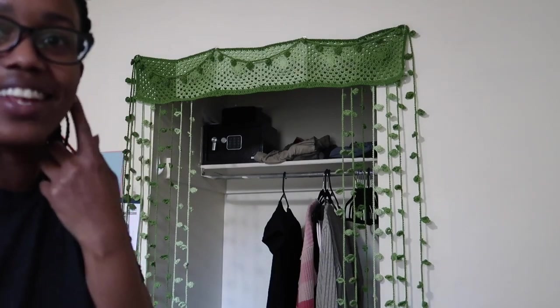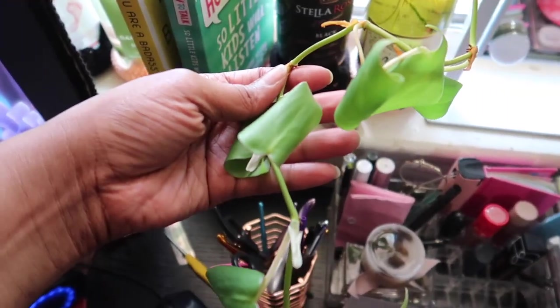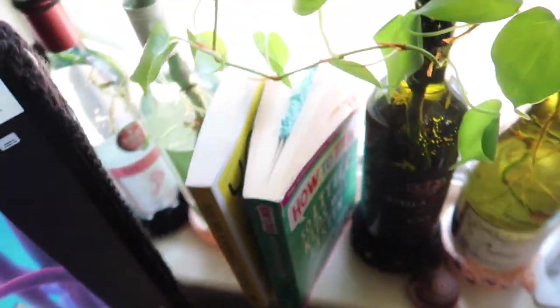It's even better than I pictured in my head. My mother-in-law brought me this little plant that I stuck in water and I'm trying to revive it. You see those leaves? Very limp. Hopefully they'll come back to life.